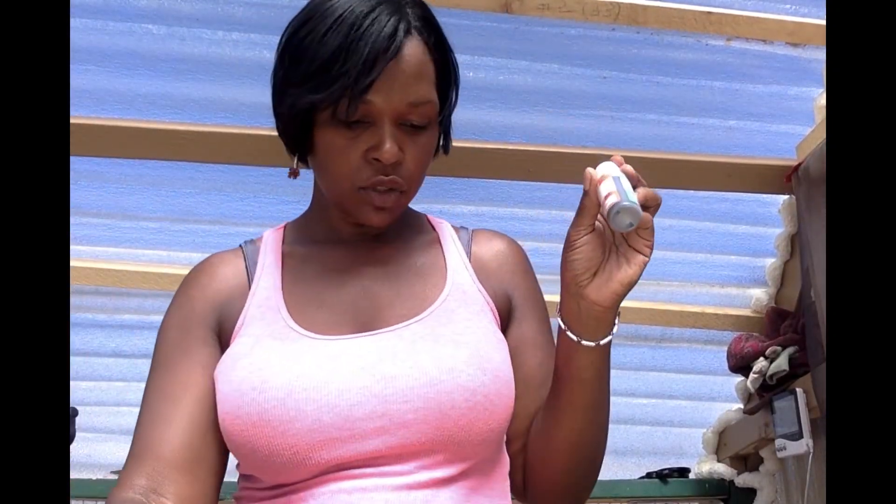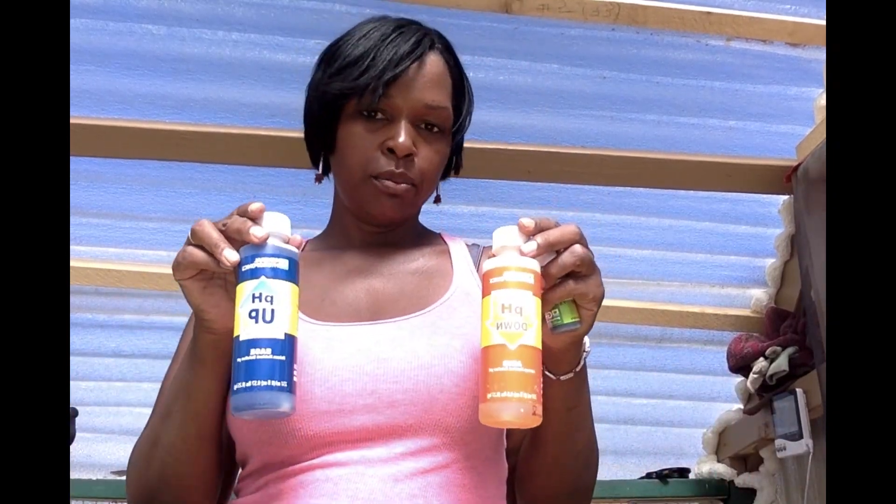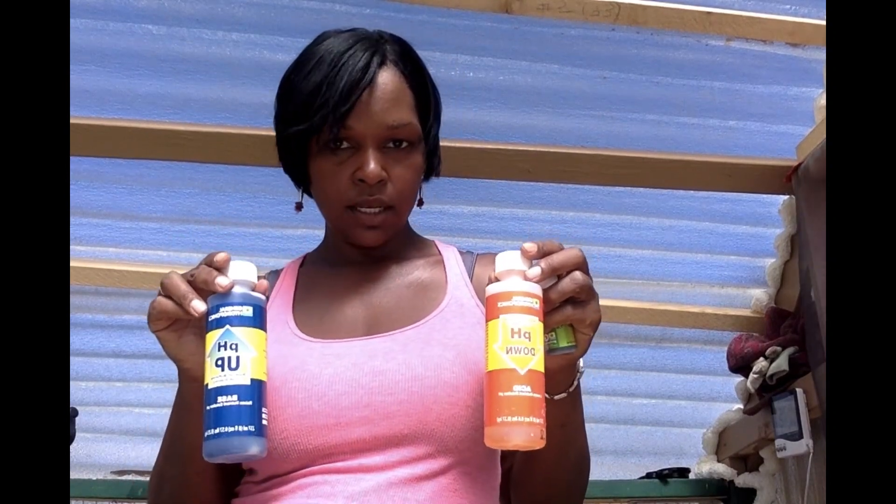Your water pH for hydroponics needs to be between 5.5 and 6.6. The tester kit comes with a tester solution and also pH up and pH down solutions so you can adjust your pH if it's not at the right level.